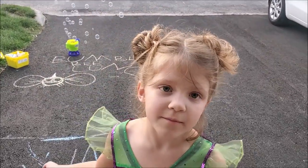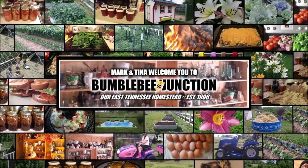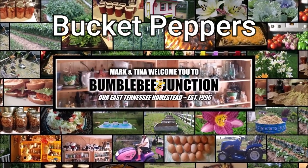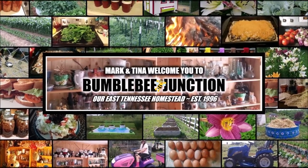Good morning and welcome to Bumblebee Junction. Hi guys and welcome back to the channel. We are trying to get the bucket garden all filled up. I do have a few peppers that I would like to get in — they're one of my favorites. I know they are Mark's too, but there are so many wonderful ways to use them.